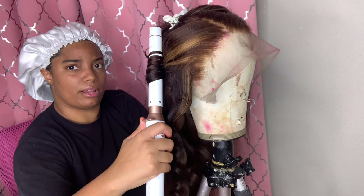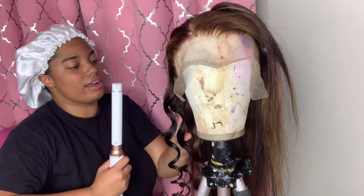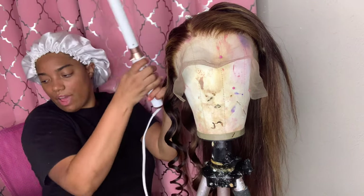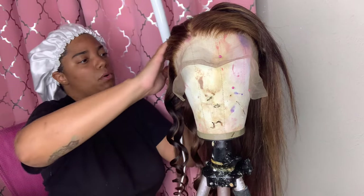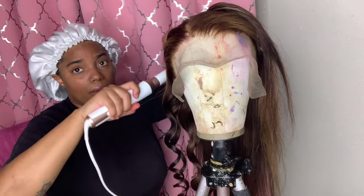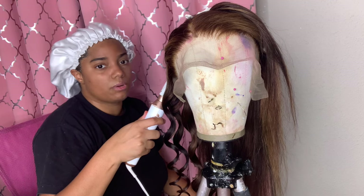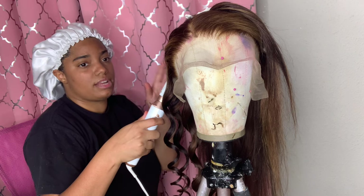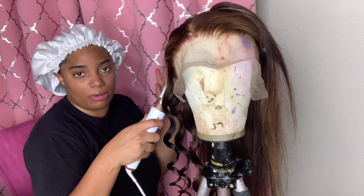For the record, I don't put baby hairs in my wigs anymore unless it's a custom order. I noticed I was selling my wigs much faster without them. Taking the baby hairs off my wigs took me from selling to a certain type of woman to literally any kind of woman being able to wear my hair.